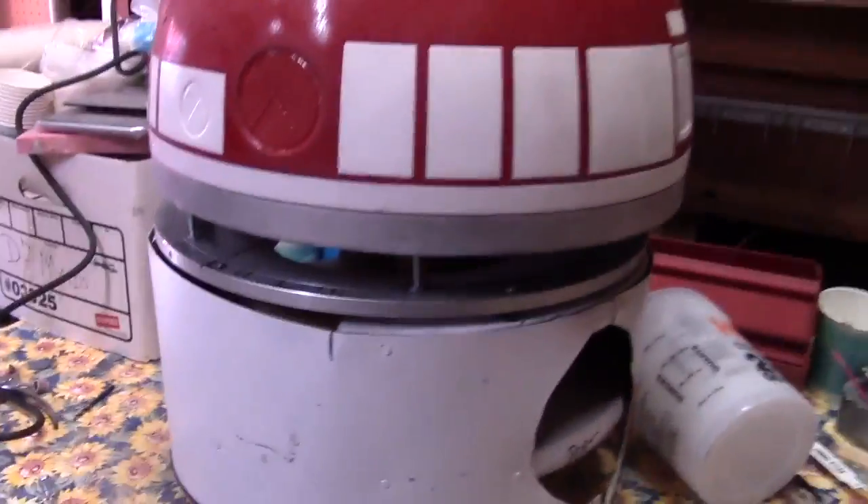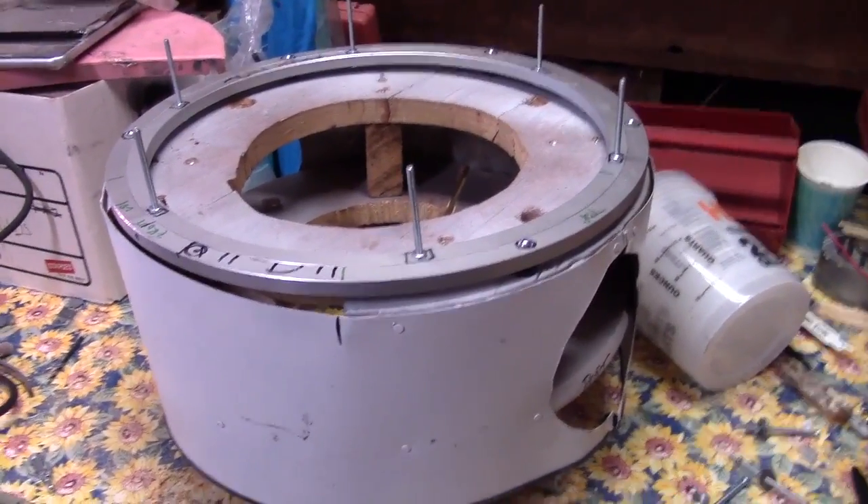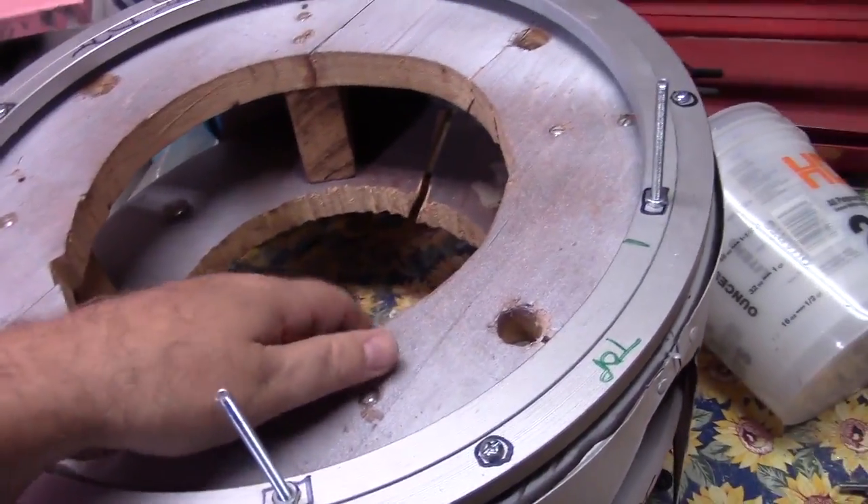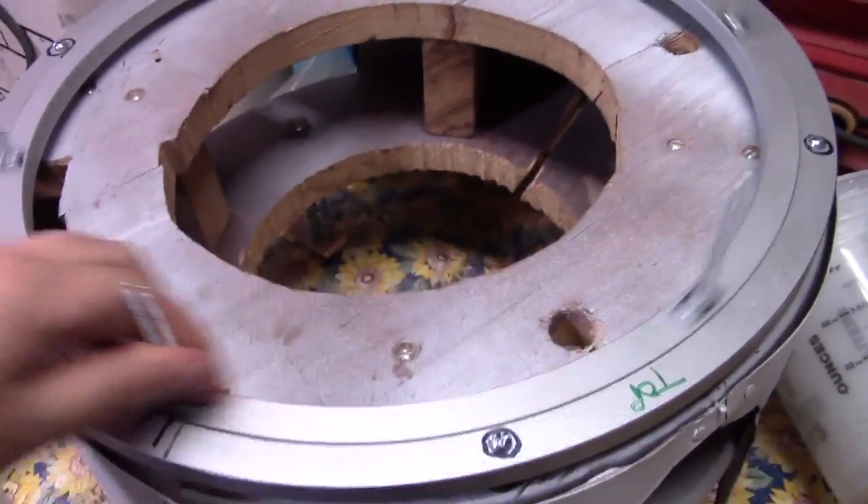I haven't done any video of this body at all, so let me get the dome out of the way. I don't think I've done any video of this body yet. The bearing is just kind of sitting on there loose right now to get it in place and all set.